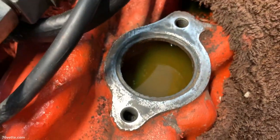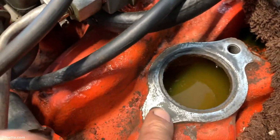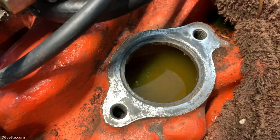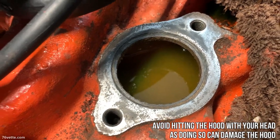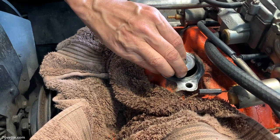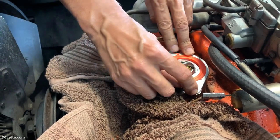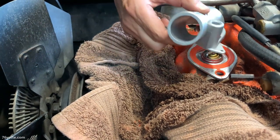This is the area of the intake manifold where the water neck and gasket sit. The threaded holes are very clean, so everything is ready to be installed. Next, drop the thermostat into place, followed by the gasket and the housing.